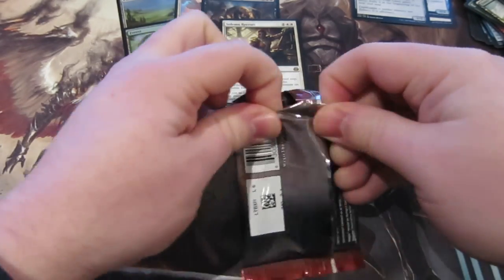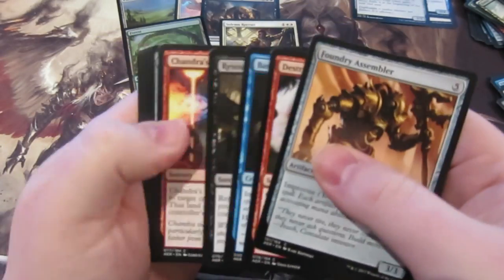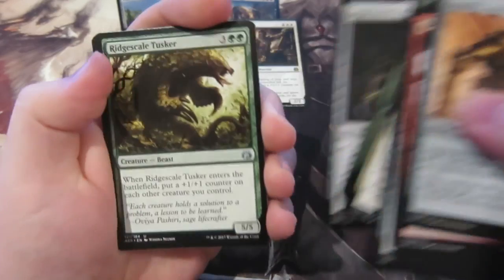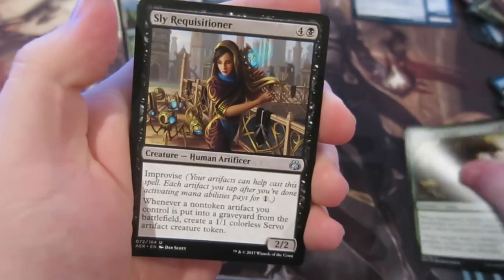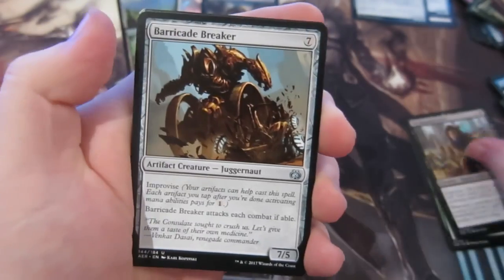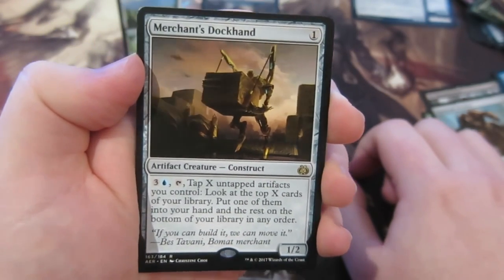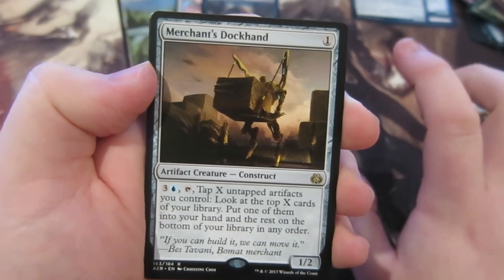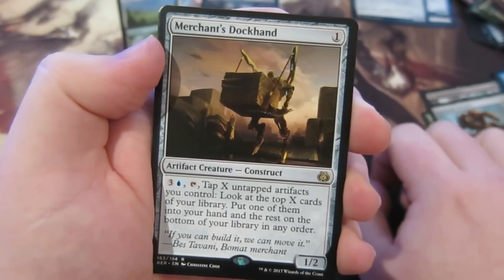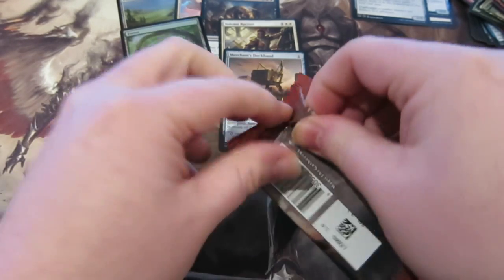We're halfway through. Next pack: Reckless Tusker, Sly Requisitioner, Barricade Breaker, and we get Merchant's Dockhand — one mana, one-two — for three and a blue, tap X untapped artifacts you control, look at the top X cards of your library, put one into your hand and the rest on the bottom of your library in any order.